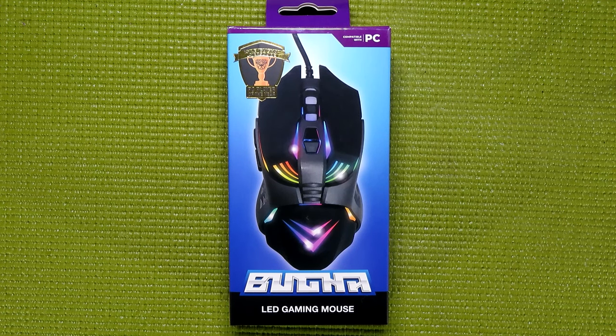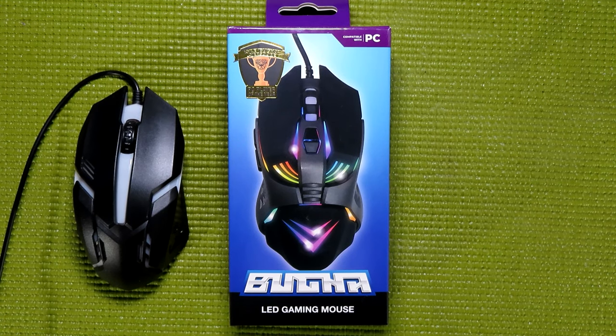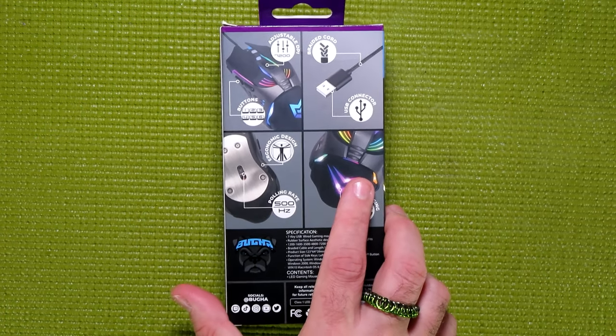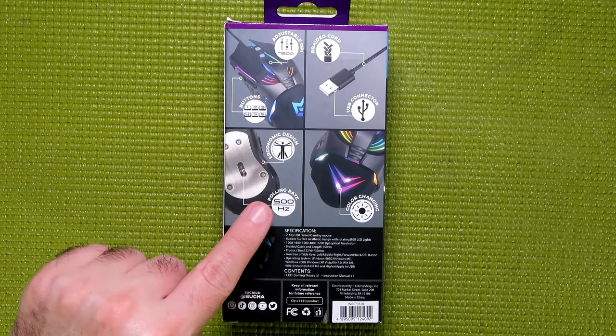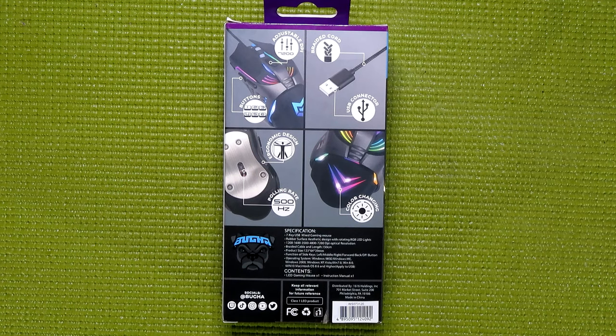This video is going to be covering the Booga LED gaming mouse. Just like with my keyboard review, I'm going to be going for bonus points by comparing this mouse to the other gaming mouse offered by 5 Below. If you want an in-depth review of that mouse, I did post one a while back. According to the box, this mouse has an adjustable DPI, 6 buttons, an ergonomic design, a 500Hz polling rate, a braided cord, USB connector, and color-changing LEDs.